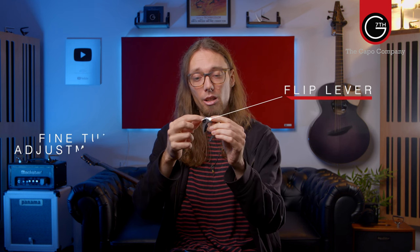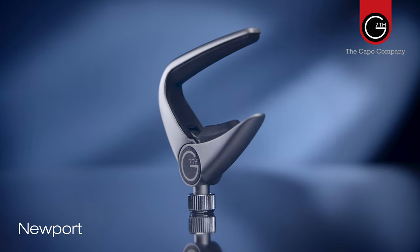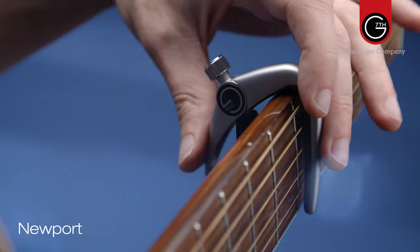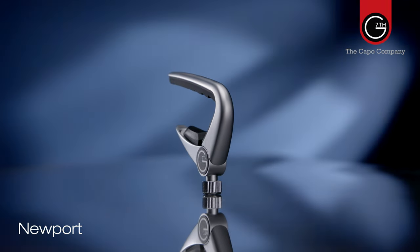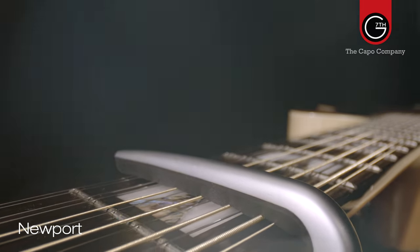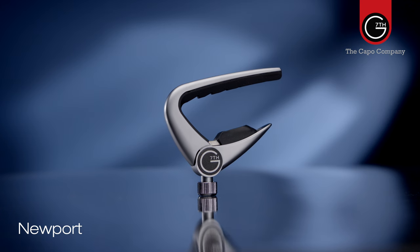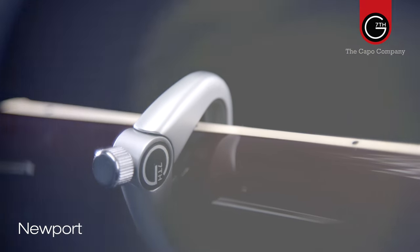Now we move on to the Newport range. The Newport range features a fast flip lever design with fine-tuning adjustment to dial in the correct pressure. It's a great lower-priced alternative, especially for those with a higher playing action. The 12-string version with the compensated string pad uses about 30% less pressure to fret the strings, which massively reduces the tuning issues that 12-string capos are known to cause. Many players favor the Newport simply because they like to make fine adjustments with the screw when the capo is already in position on the neck.